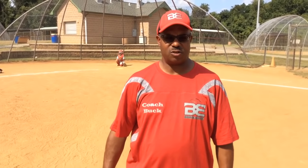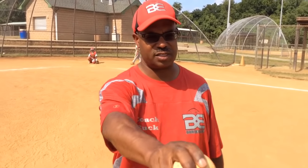Hello out there in baseball land. Coach Buck here with the Bowie Lee Baseball Club. Today we're going to show you how to throw a slider.